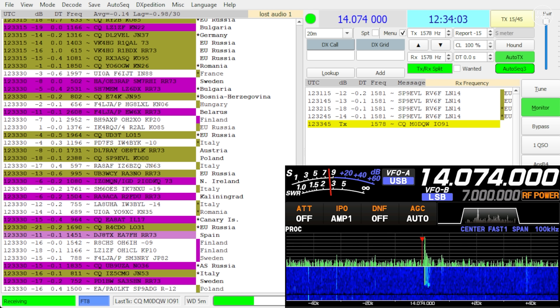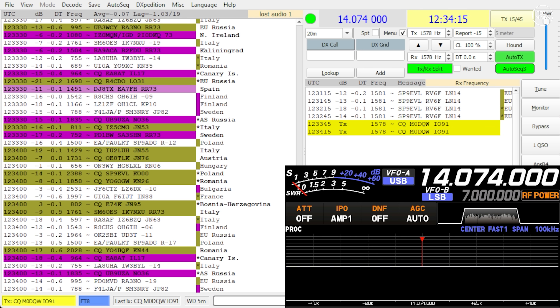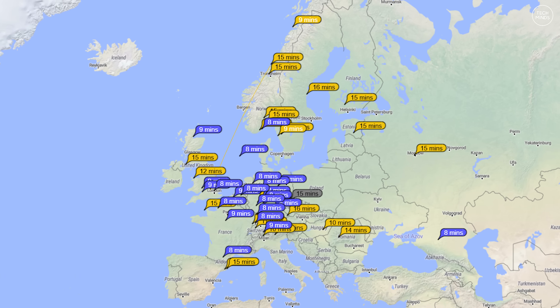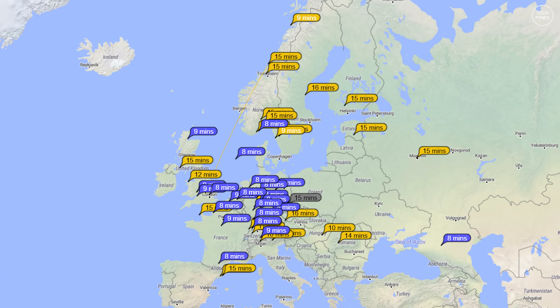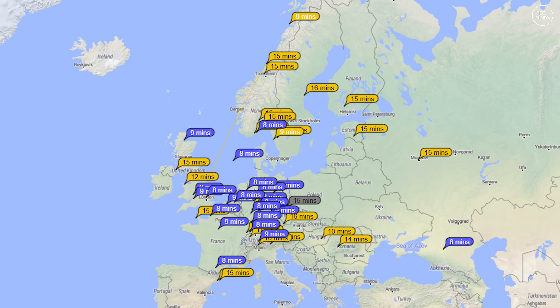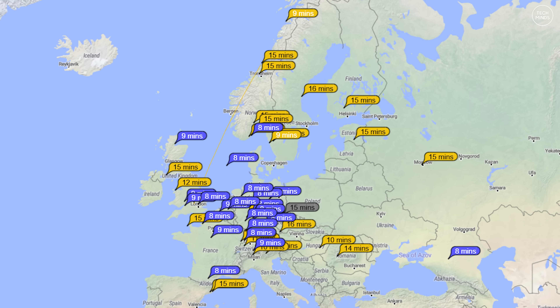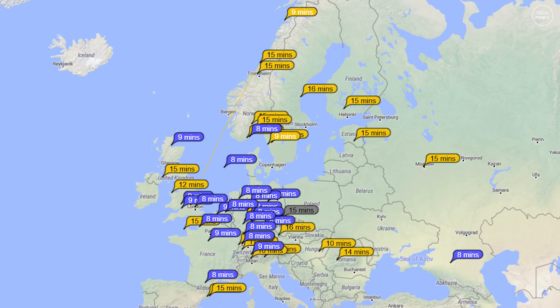The mode of choice would of course be FT8, as I can easily check PSK Reporter to see where my signal was heard. The one-to-one balun I'm using was supposed to be rated for 50 watts using digital modes; however, I found that over time as it got warmer the SWR was creeping up, so I stopped that experiment. After checking PSK Reporter, nothing of great interest — but I was received in western Russia.